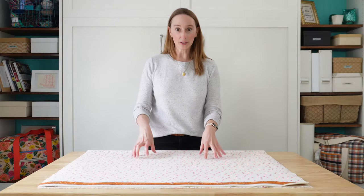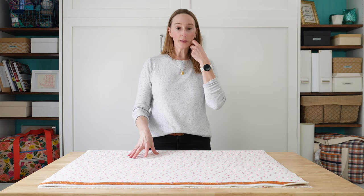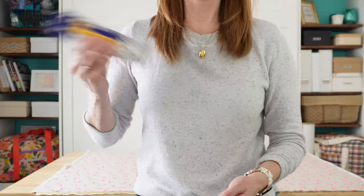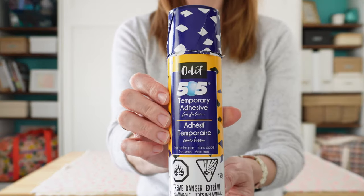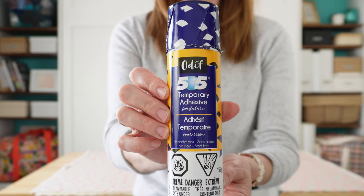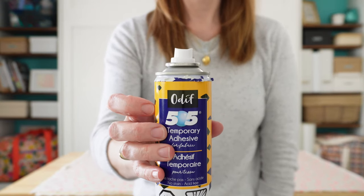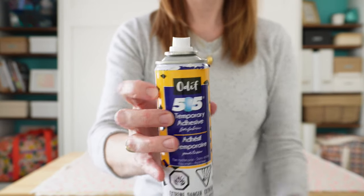When I'm quilting panels on my domestic machine, my favorite method for creating a quilt sandwich involves spray adhesive, and today I'm going to be using a product called Odif 505. It's a spray adhesive that you can buy in a can just like this one and I'll show you how simple it is to use it.